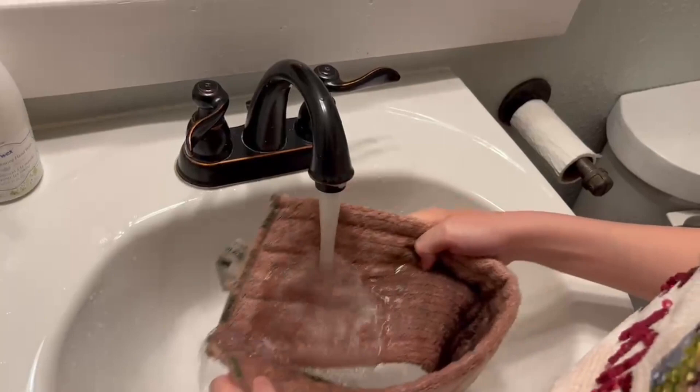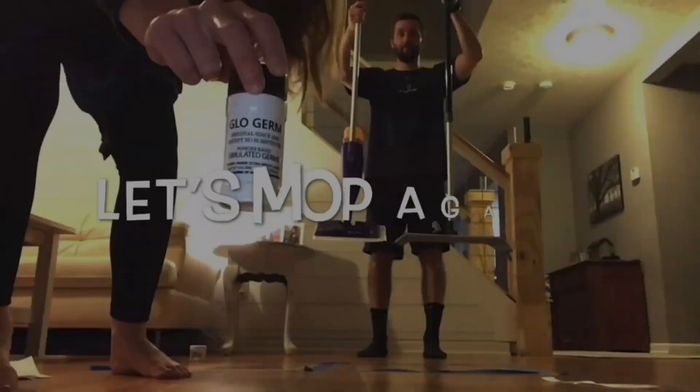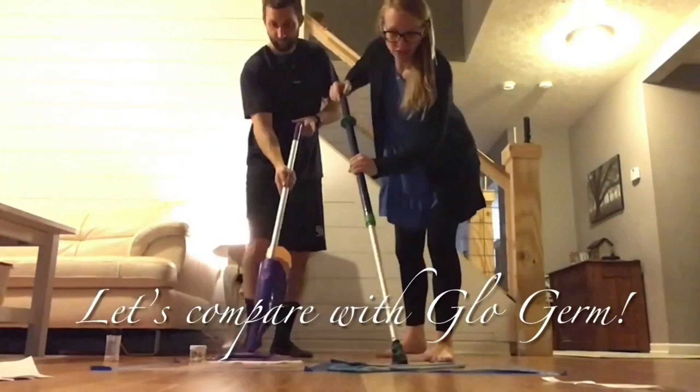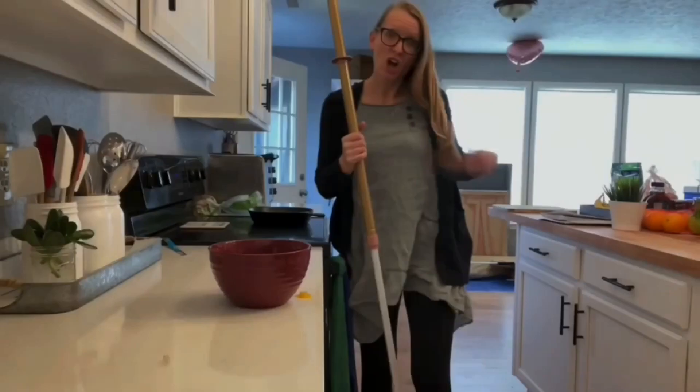First you dry mop, then you wet mop. Get this wet with water and get to work mopping your floors. With the Norwex system, wet like mud, wet like water. Now let's check this out — got the black light. Turn the lights off. Wow, pretty amazing.